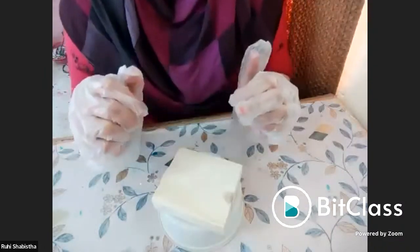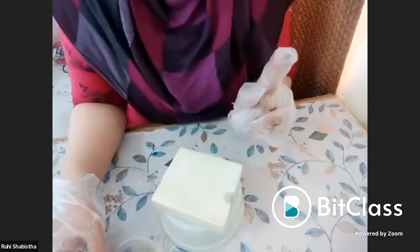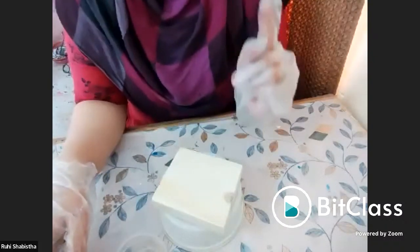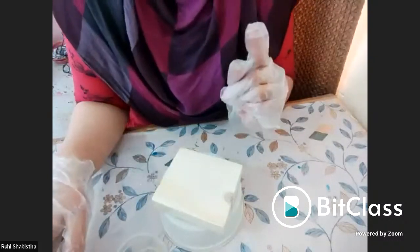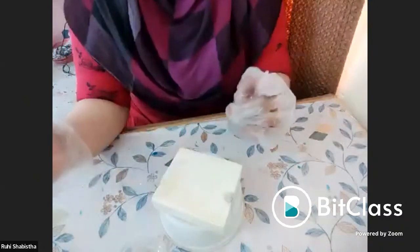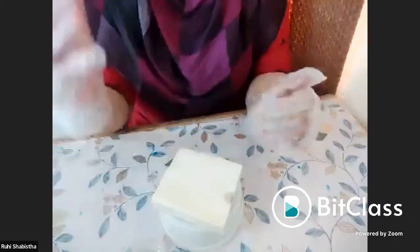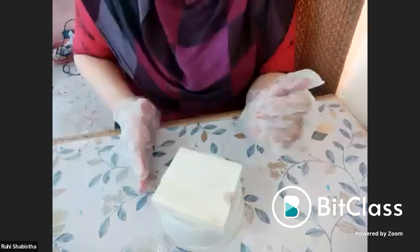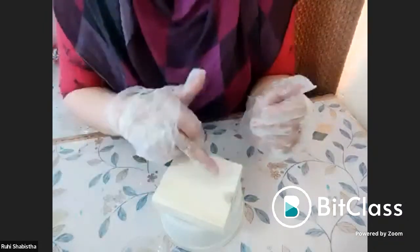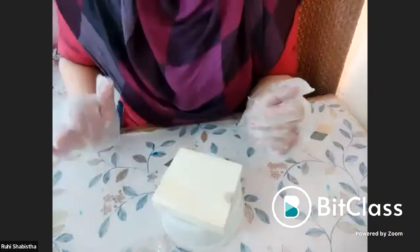For a 3:1 ratio, that is three parts resin and one part hardener. For easy calculation, you can go with 90 grams of resin and 30 grams of hardener. On a smaller scale like this: 9 grams of resin to 3 grams of hardener.